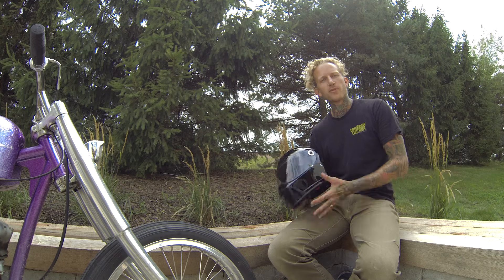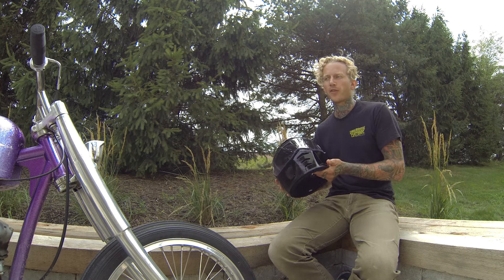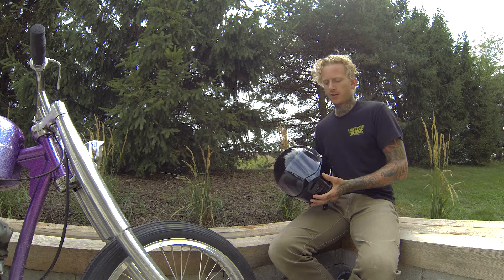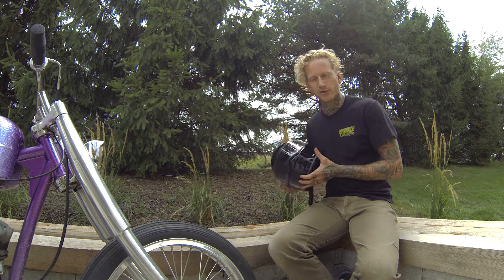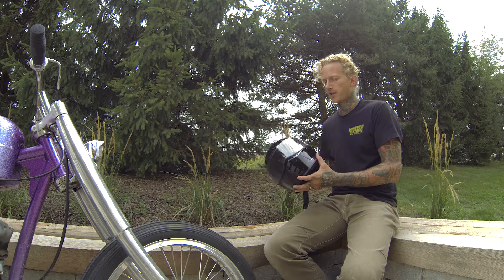I'm back from my first ride with the Biltwell Lane Splitter and I have to say I'm pretty happy with the helmet. A quick jaunt around the neighborhood turned into a two-hour ride. It blew my afternoon, though I can't really complain because it was way more fun than any work I had to do.